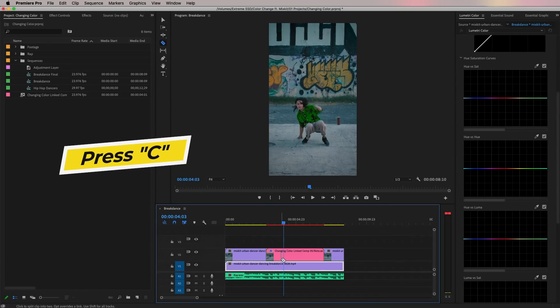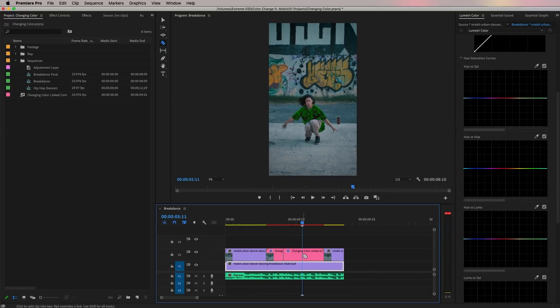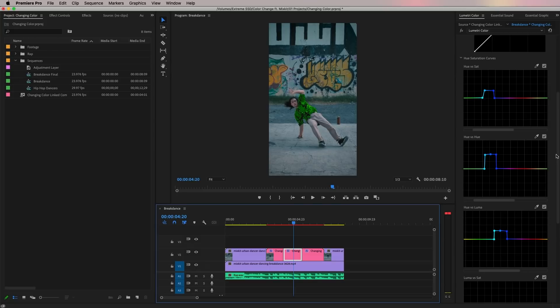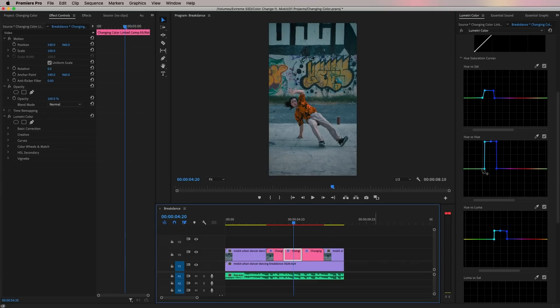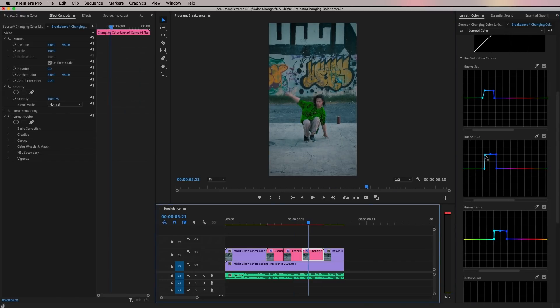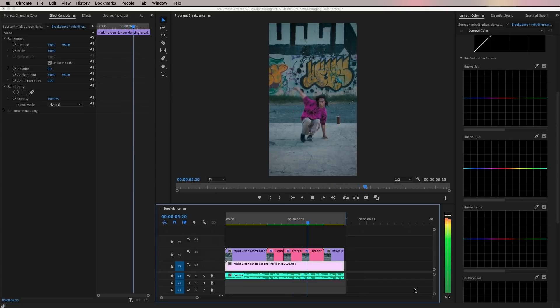If you want to change the color again, press C for the Razor tool and make a cut at the point where you want the color to change. You can do this as many times as you want. Scrub ahead to the next change point and cut there. Since the Lumetri Color effect is already applied, just go to the Hue vs Hue parameter and move the points to the desired color — let's change it to orange. You may see a slight bug where the color doesn't change immediately; click off and move the playhead to see the orange. Then adjust the Hue vs Saturation for that segment. For the last segment I'll quickly change it to pink. Press Enter or Return to preview — the color changes are working great.